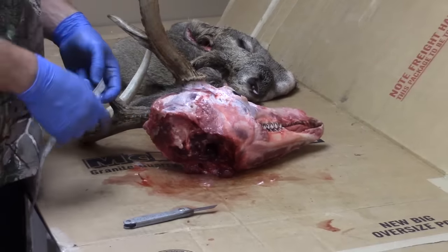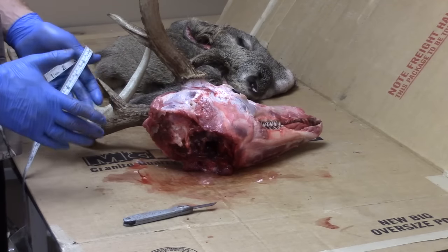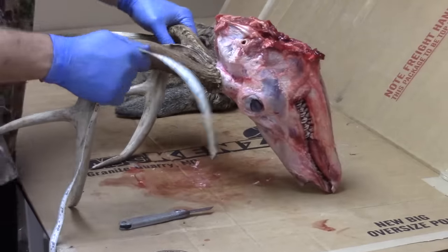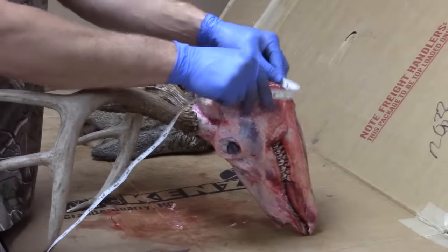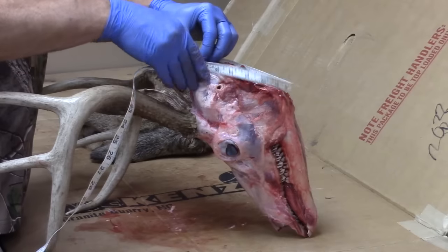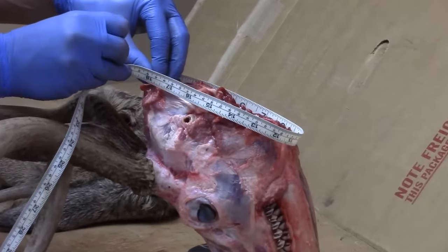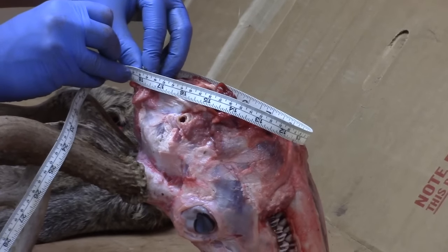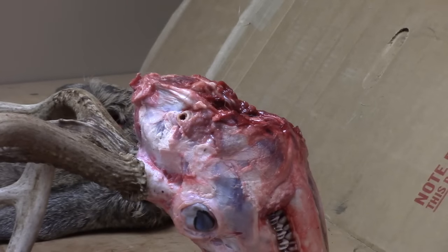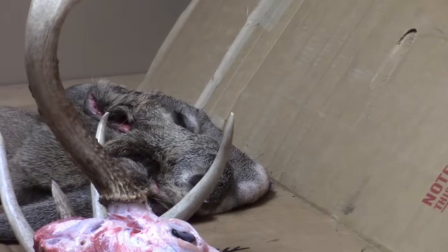Next, you want to take the measurement at the base of the neck. Unfortunately, this one didn't have much neck left when it was brought in, so I'll do my best. I'll flip it upside down — the neck at the narrowest point, right behind the ears, would have been about seventeen and three-quarter inches. That's the first measurement, right at the narrowest part just beneath the base of the skull.